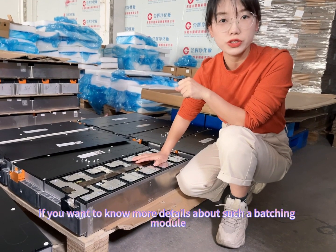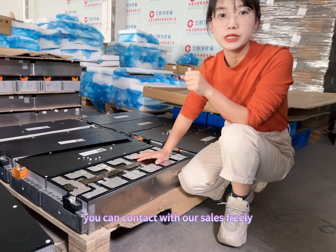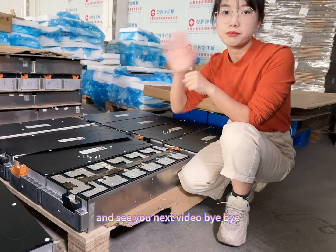If you want to know more details about this battery module, you can contact us freely. See you in the next video. Bye-bye.